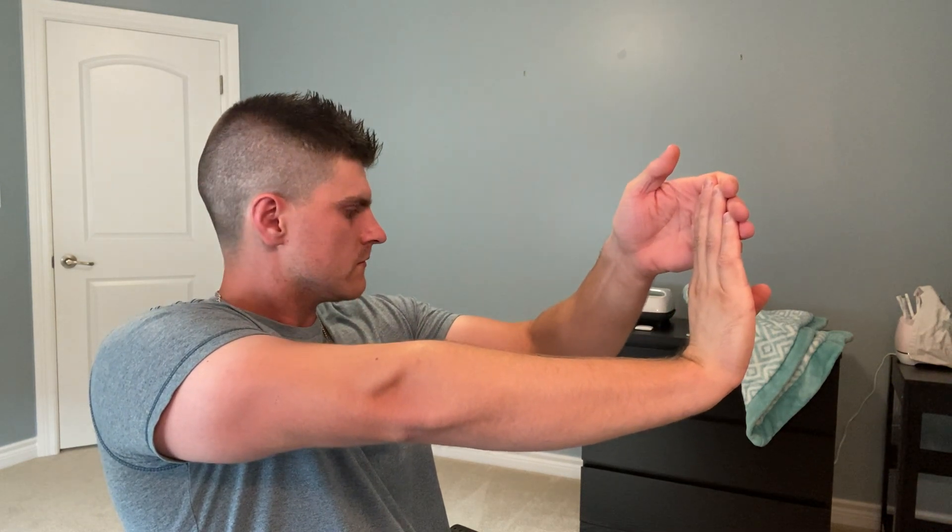We're going to do stretching — stretch your fingers for 10 seconds. Each hand individually for 10 seconds, not both together at the same time.